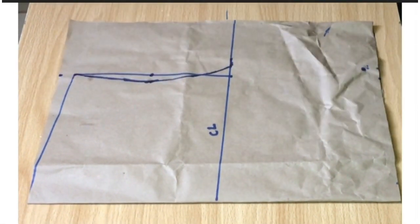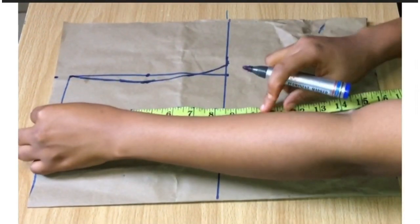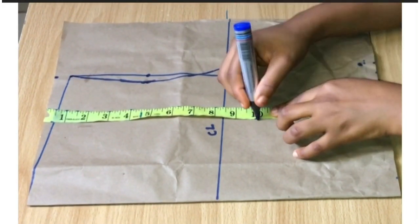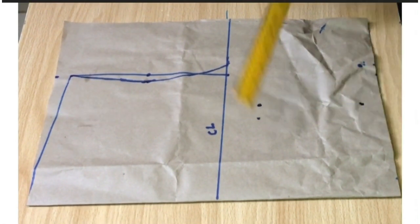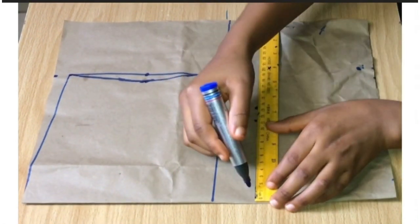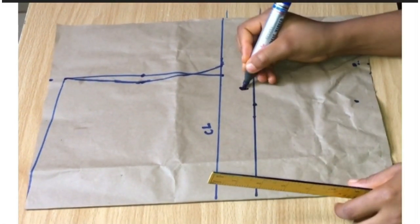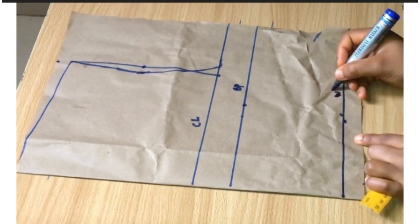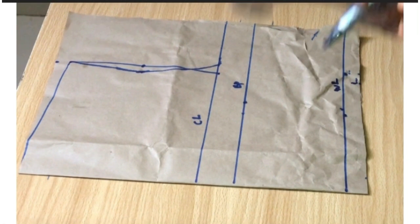I'm going to be starting my measurement from the main shoulder before I took my shoulder slope. My shoulder to my bust is 10 inches — I just marked the point on the paper. From my shoulder to my waist is 15 inches, and I'm going to take my ruler and draw a straight line through those dots. This marks my bust point and my waistline.